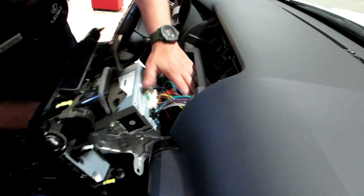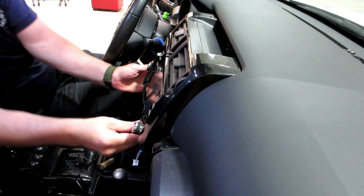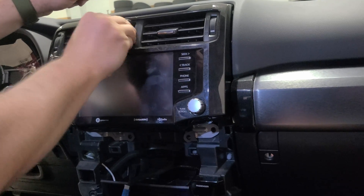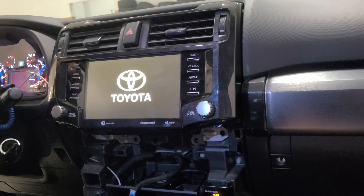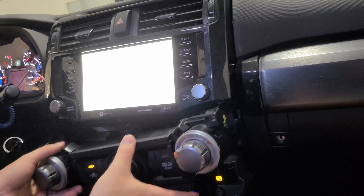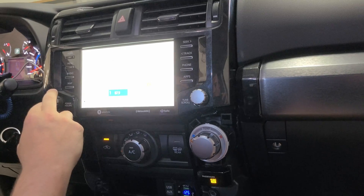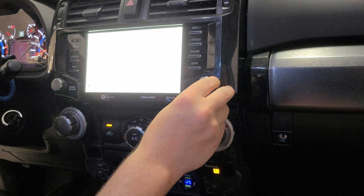Once everything's connected, just slide the head unit back in and snap it back into place. One important thing to mention is that the JBL system is an issue. If you have a JBL vehicle, we don't recommend installing a non-JBL unit. Generally we only do non-JBL to non-JBL vehicles, or a JBL unit into a JBL vehicle. When you do have a JBL vehicle, there are some other complications, so you may want to email us to ensure it will work properly with what you're trying to do.